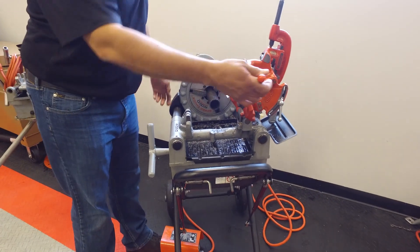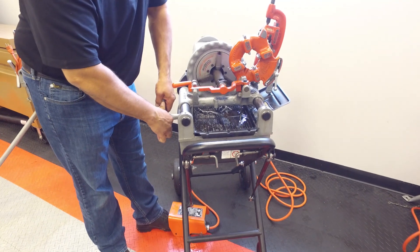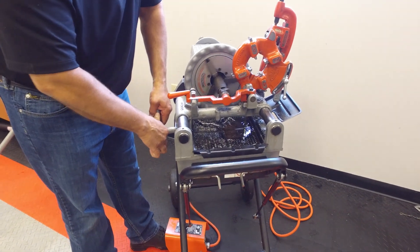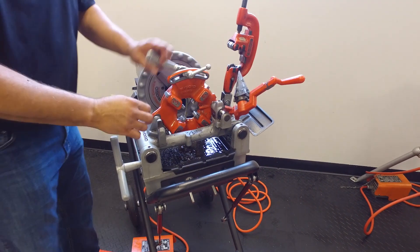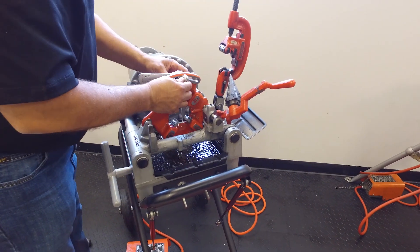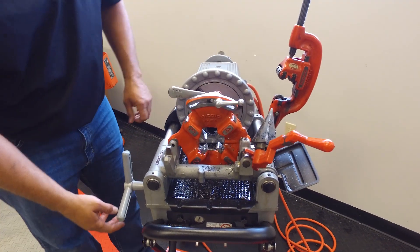Hammer that. Now I'm going to ream it. Turn the machine on. I'm going to bring this down. Change size for the appropriate size. Make sure it's in a closed position.